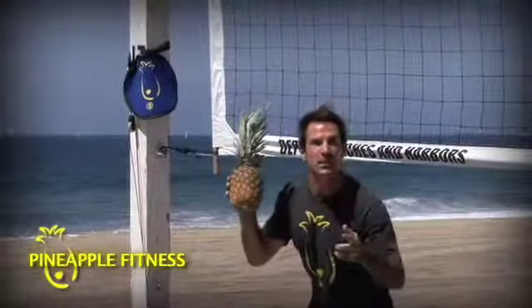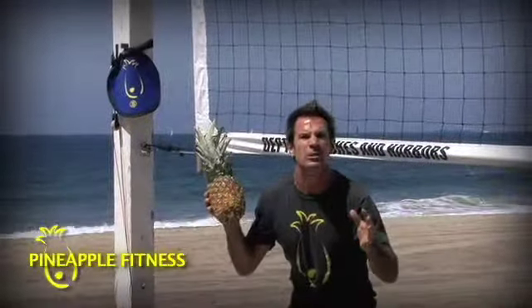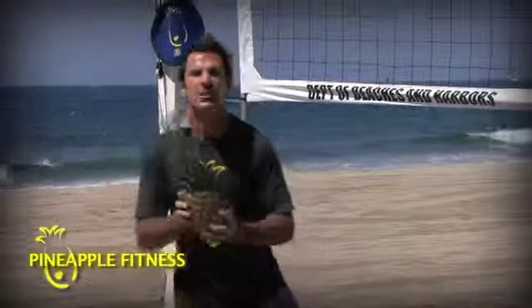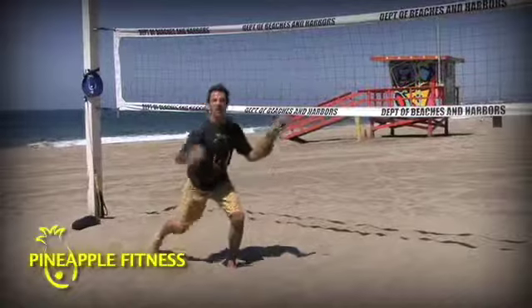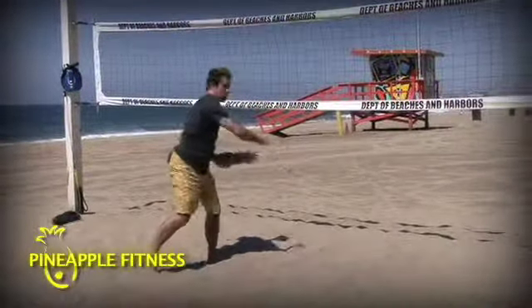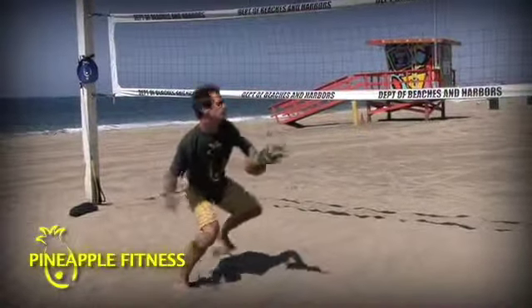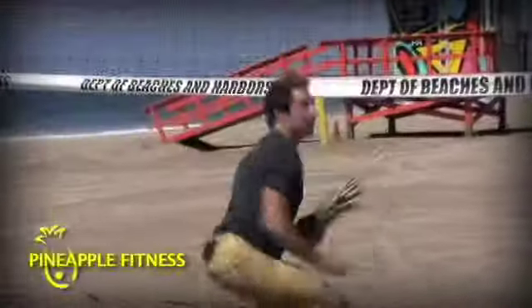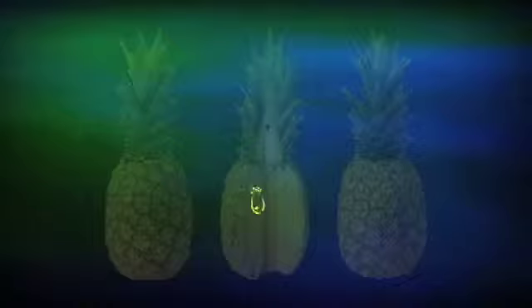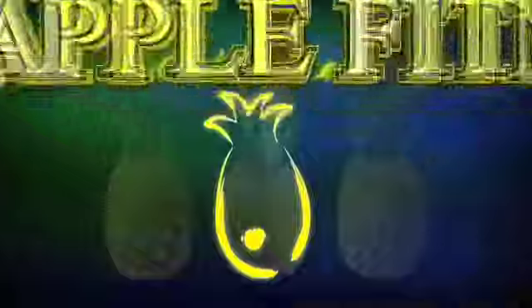Pineapple and beach volleyball — the perfect marriage. Pineapple: the symbol of entertainment and hospitality. Beach volleyball: the greatest show on the planet. The sport — lunging, squatting, pushing, pulling, twisting. Pineapple mimics all of those. Get your juice on. Go. We'll be right back.